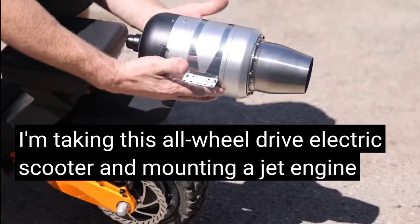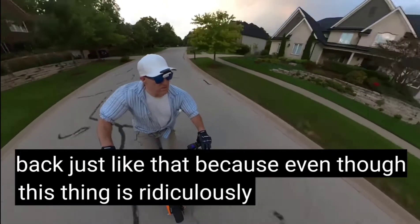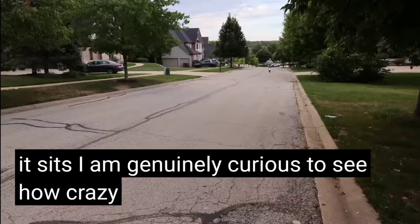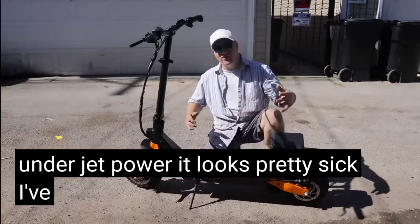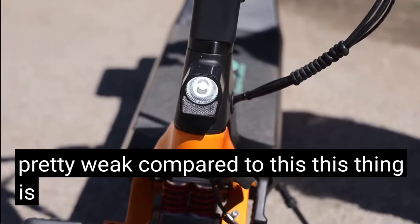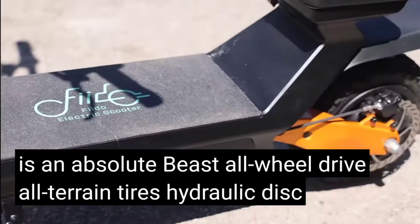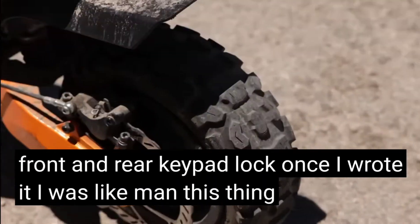I'm taking this electric scooter and mounting a jet engine on the back. Even though this thing is ridiculously fast as it sits, I'm genuinely curious to see how crazy this scooter feels under jet power. It looks pretty sick. I've ridden a lot of scooters — they're pretty weak compared to this. This thing is an absolute beast: all-wheel drive, all-terrain tires, hydraulic disc brakes front and rear, keypad lock. Once I rode it, I was like, man, this thing is so much fun.